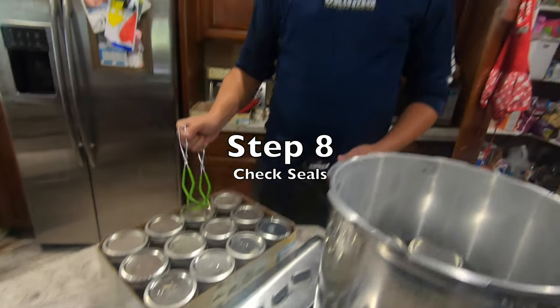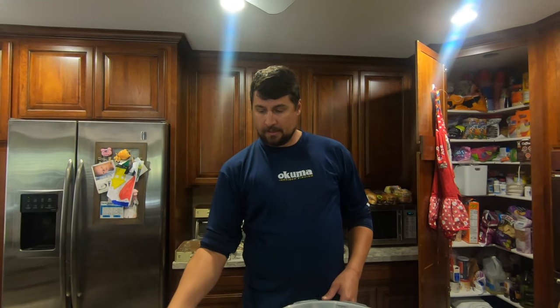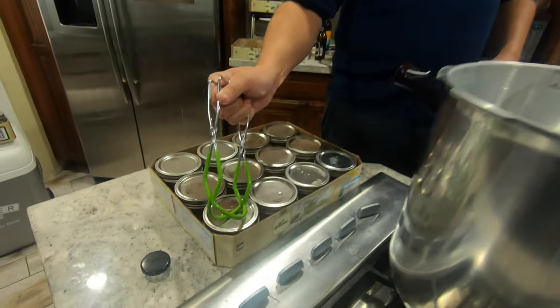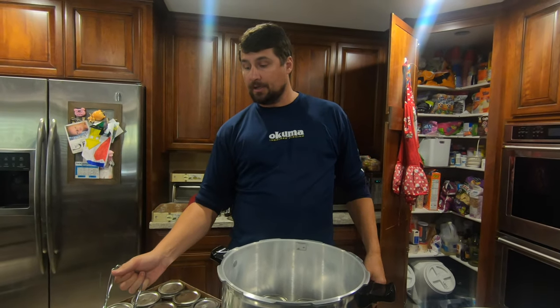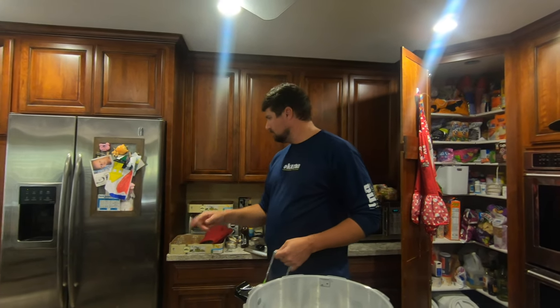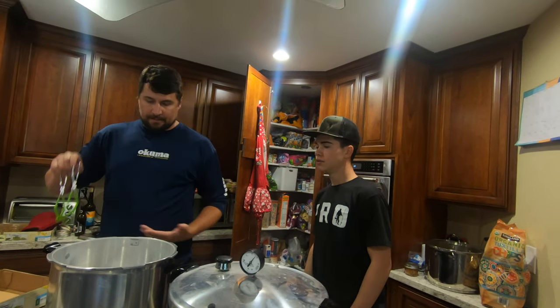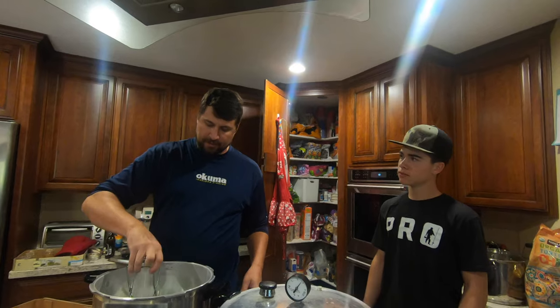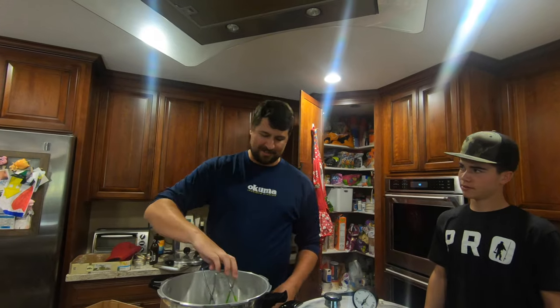No clicks means it's sealed. But if it's clicking, that means it's not sealed properly and you can't store that one for up to a year. We'll just put that one in the refrigerator and eat it within the next couple of days. All the other properly sealed ones are good for up to a year — some say even longer, but the manufacturer label says a year so I go with that. Plus it's so good you can't keep it around for a year anyway.